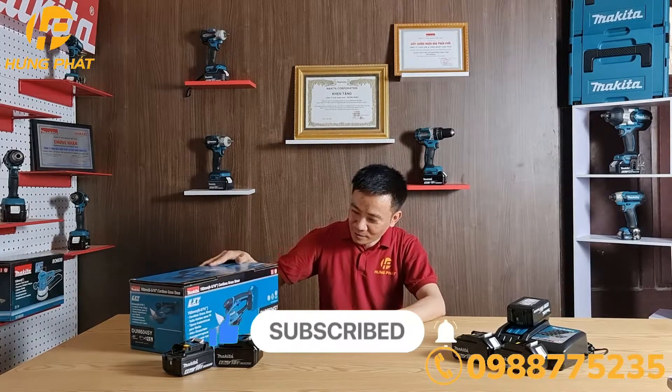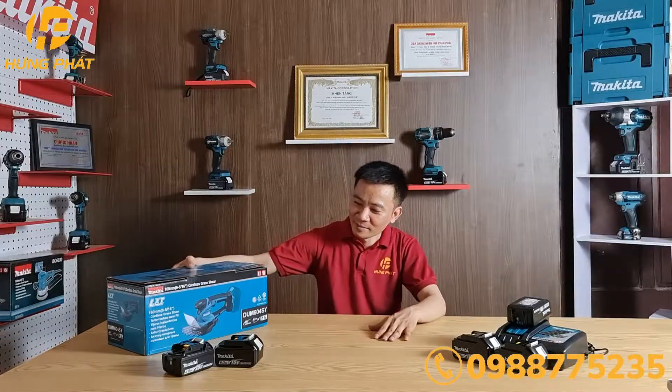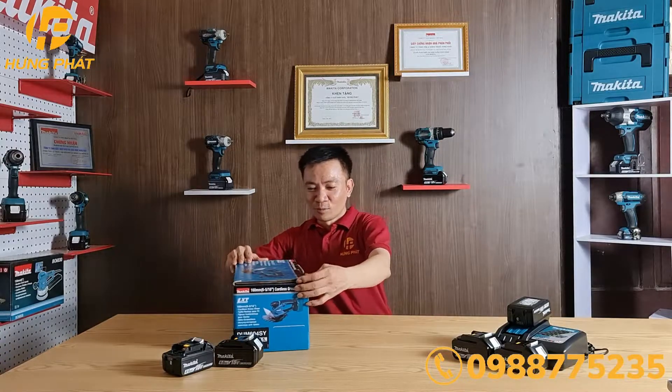Máy cắt cỏ, tỉa cành, dùng pin DUM604. Sau đây, mình sẽ mở hộp để xem trong hộp có những gì.